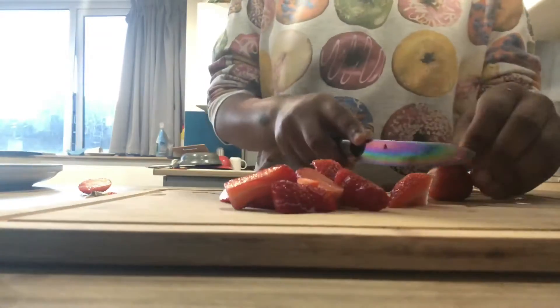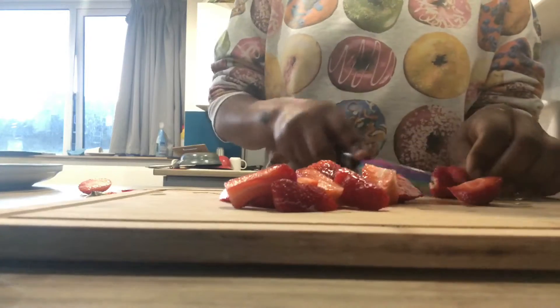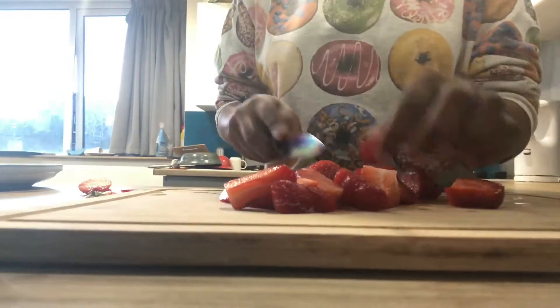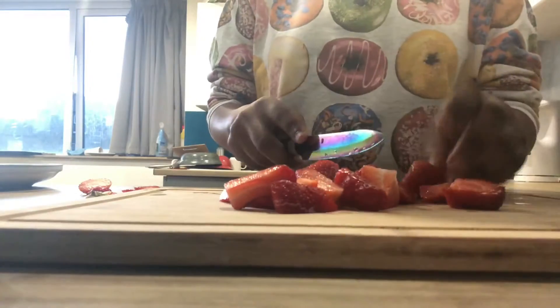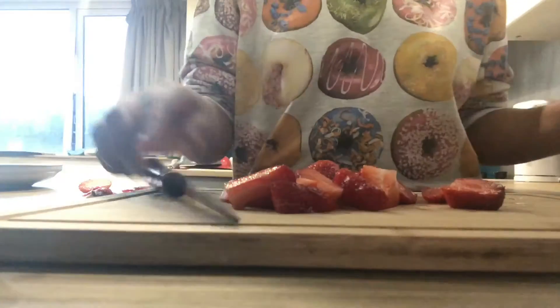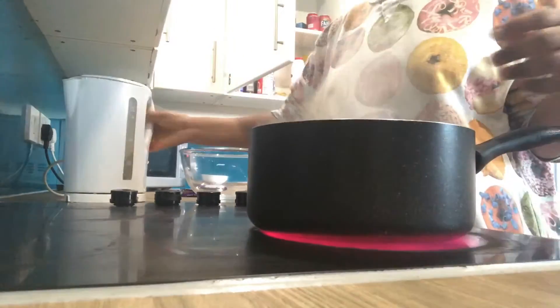So today guys, as you can see in this video, I'm just cutting my strawberries first for our strawberry waffles. I'm going to cut the strawberries first so we can create the sauce to decorate the waffles.